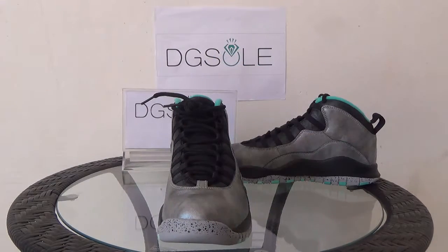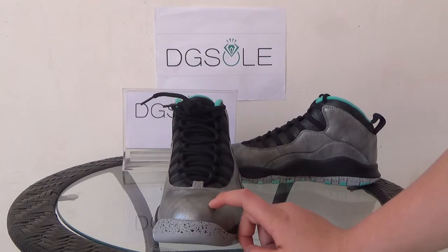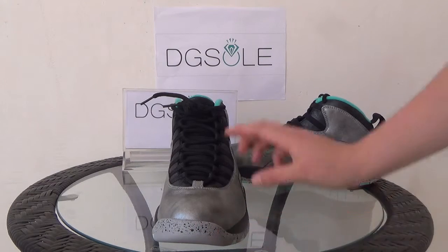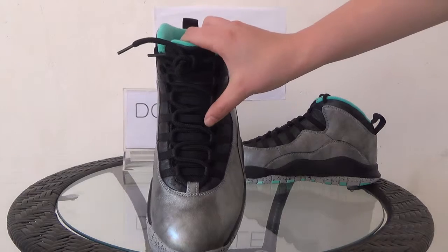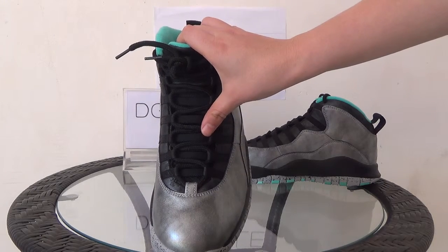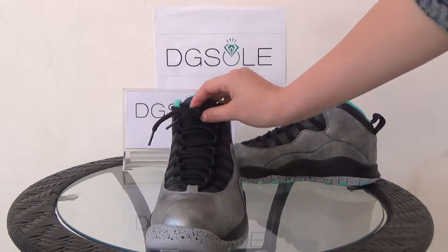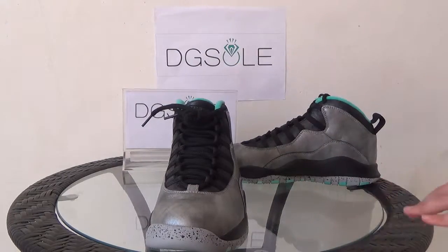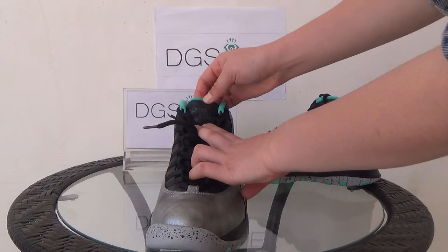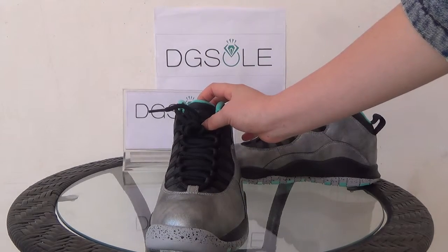First let me show the toe box — it's a metallic silver toe and also here a splash ink. Now let's turn to the shoelace — it's black, it's round, it's very orderly. And here you can see the Air Jordan and the number 23. Let's look at it in details.